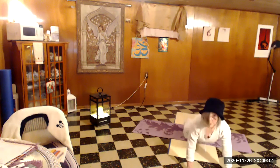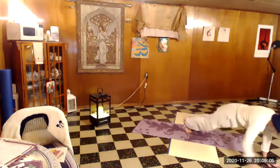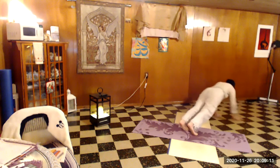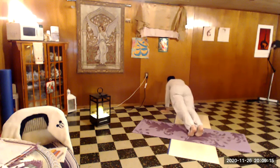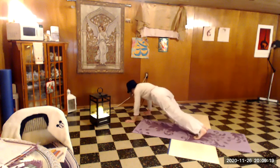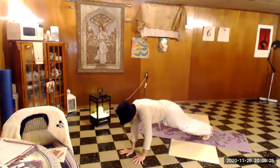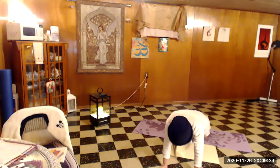Now, just to balance, I'm going to go the other direction. The idea here is to keep a long line from your heels to the top of your head. Keep breathing. Okay, there's one round.